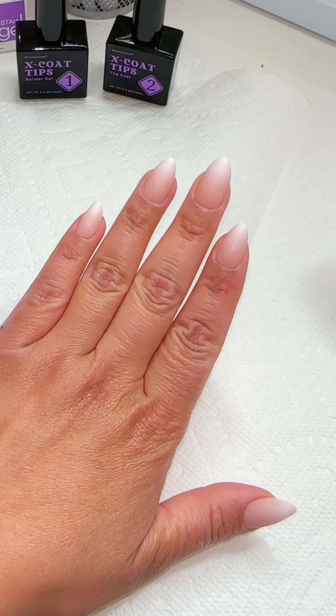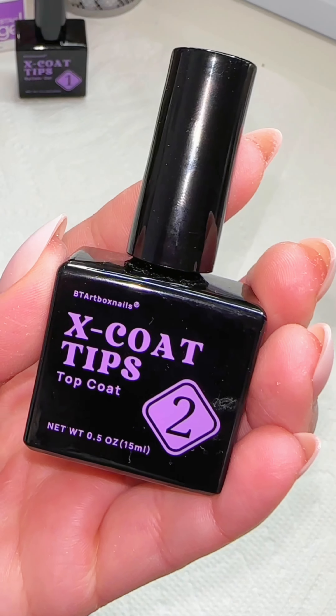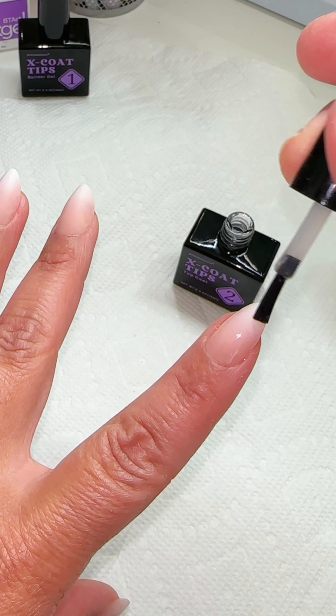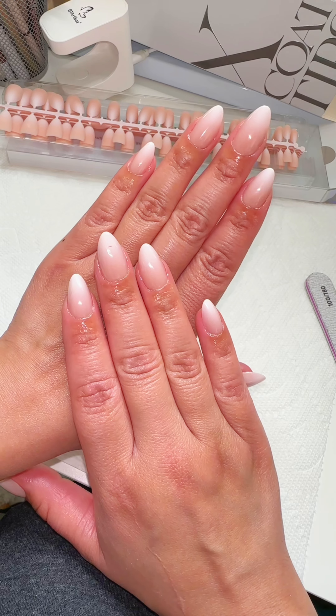Once you have achieved your desired shape, go ahead and use a top coat instead of the builder gel — that's if you're noticing that the builder gel is making your nails peel. Think of the top coat as a nail protector: it's going to protect the color on the nails, prevent them from chipping, and give a shiny finish like you just stepped out of a salon.